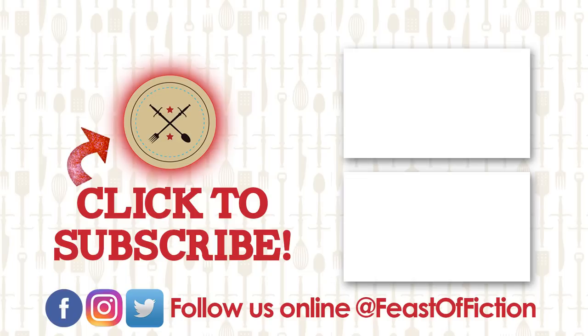Thank you guys so much as always. Leave a comment below letting us know what you want to see us make next. Bye bye! Peace.